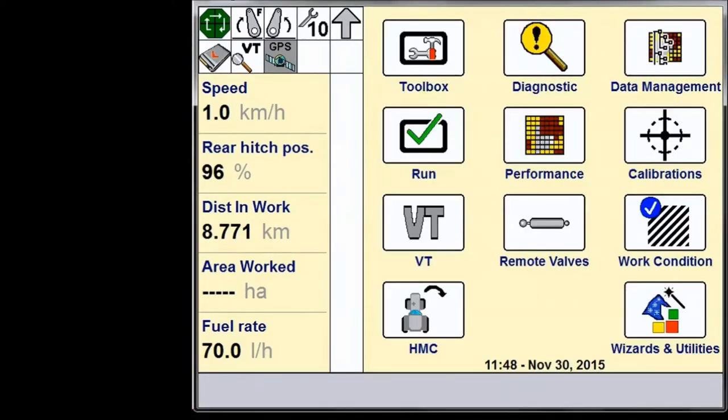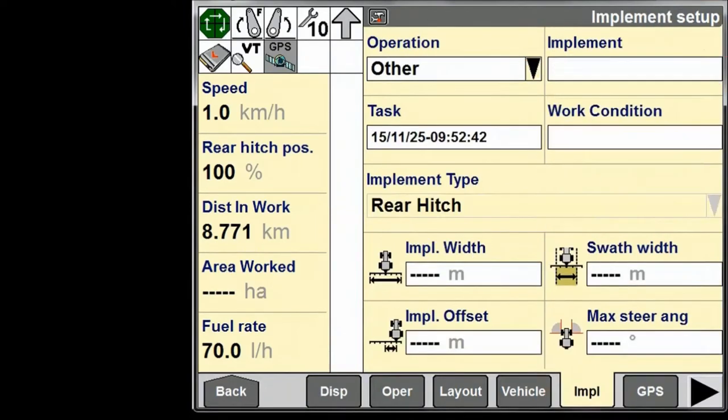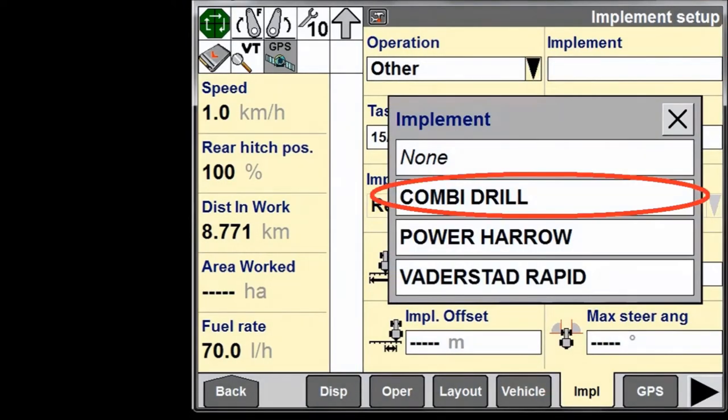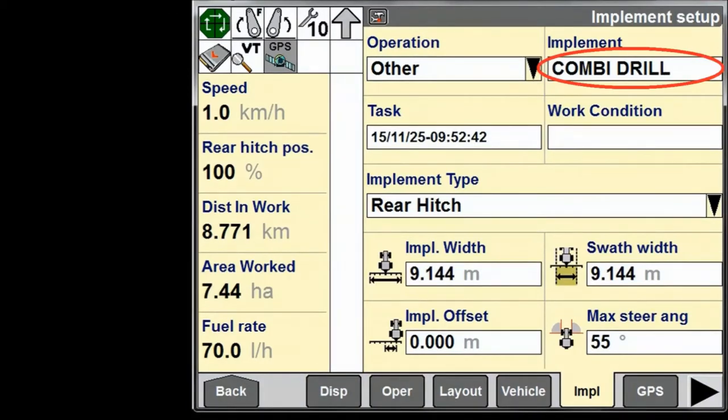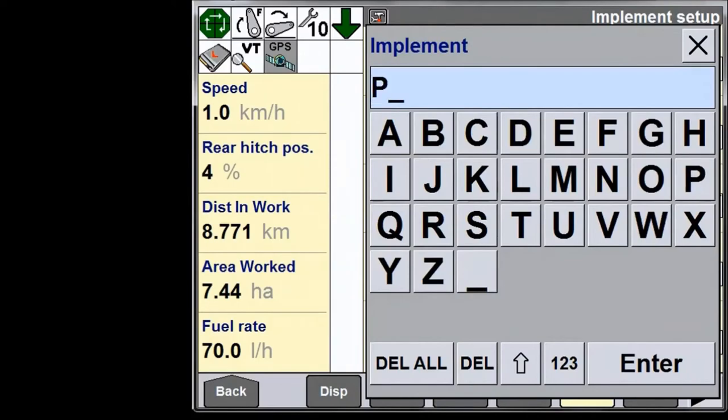First of all we must set up an implement to store the HMC2 sequence against. This means when we next use the implement in the following year we can recall the sequence without the need to re-record. We can use an existing implement or enter a new one — in this case it will be a plough.